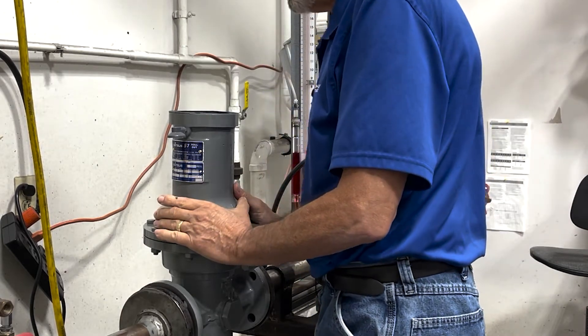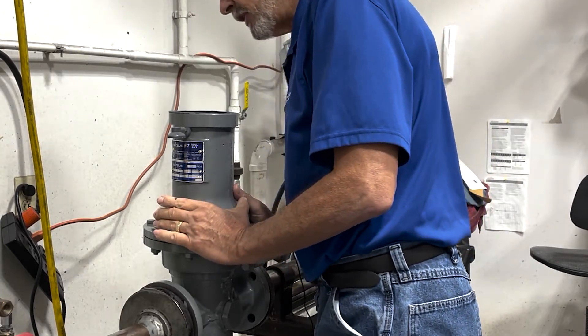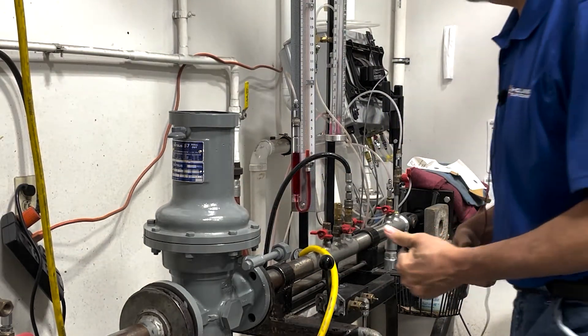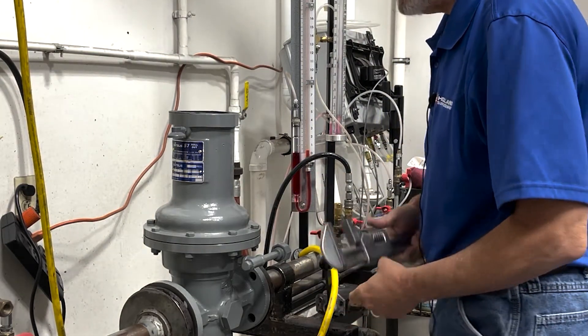The next thing we're going to do is take a look down inside, have a little inspection, and make sure that everything is okay down there — and it does seem to be. So now we're going to remove the side inspection plates.